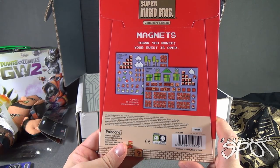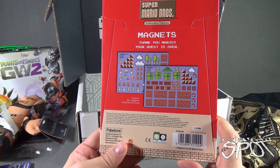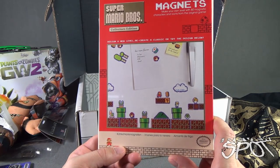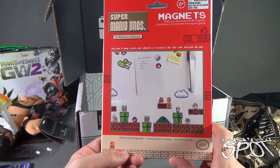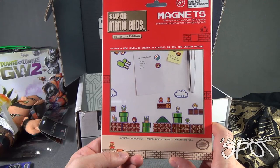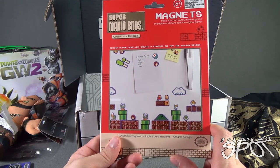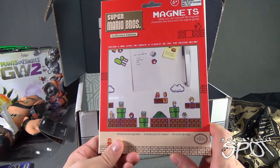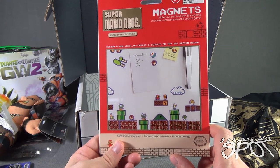This comes to us from the folks over at Paladone — Super Mario Collectors Edition Magnets. Thank you Mario, your quest is over. Contents include 80 magnets — characters and icons. I'm gonna make use of that, put it on my fridge. Make your own level with 80 magnetic characters and icons from the original game. Recommended for age six and up.